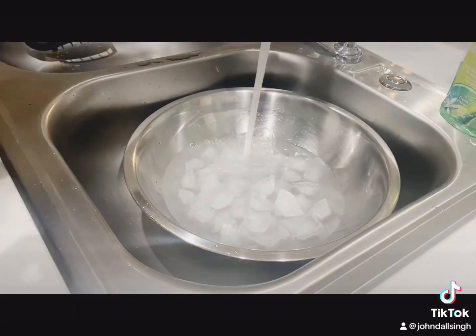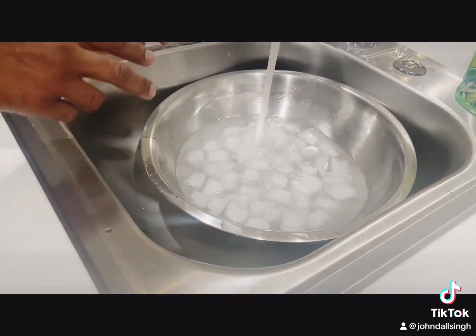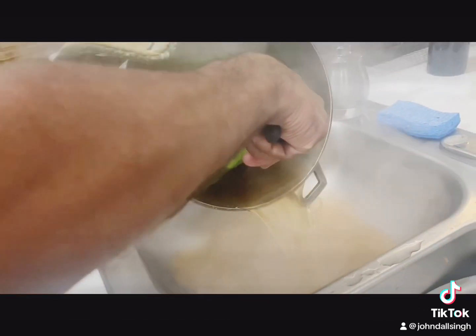All right, what I'm doing is I'm getting an ice bath ready for asparagus, so it doesn't continue to cook when I take it out. I'm going to ice down my asparagus so it doesn't continue to cook.